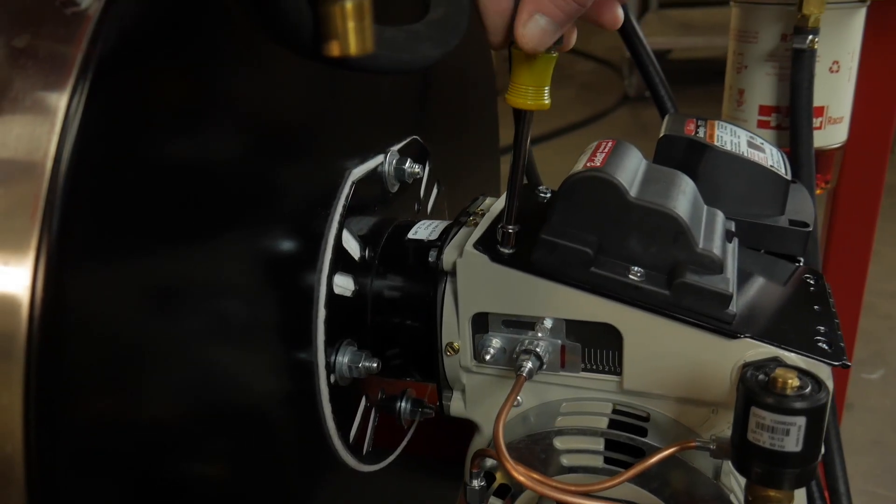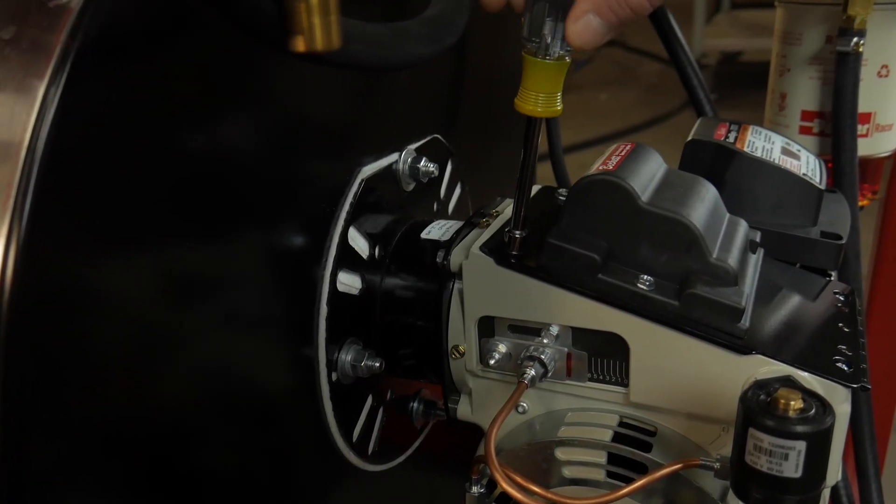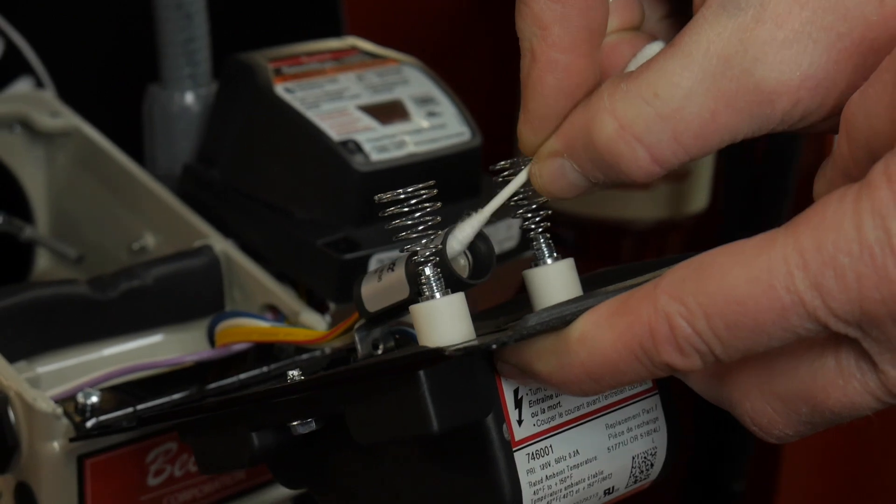There are several issues that could cause the burner control to lock out. The first thing to check is if the CAD cell is seeing a flame. The CAD cell is located under the igniter. Remove it by loosening the two upper screws on the igniter door and swinging it open. Clean the CAD cell with a Q-tip.